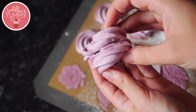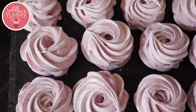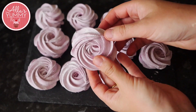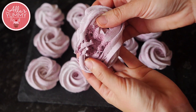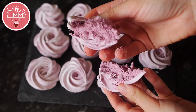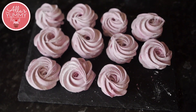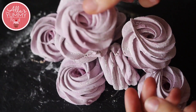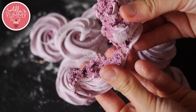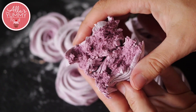And here they are — beautiful blackberry zephyrs! They look so pretty; I love the color, the shape, and how adorable they are. When you break one apart, it's quite chewy and gooey. Blackberry has a lot of pectin, which makes the zephyr so much better and easier to work with. It has a nice crust on top and a very soft middle — I hope you try these and enjoy!